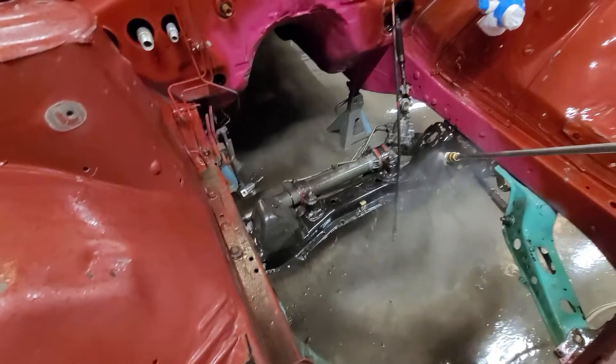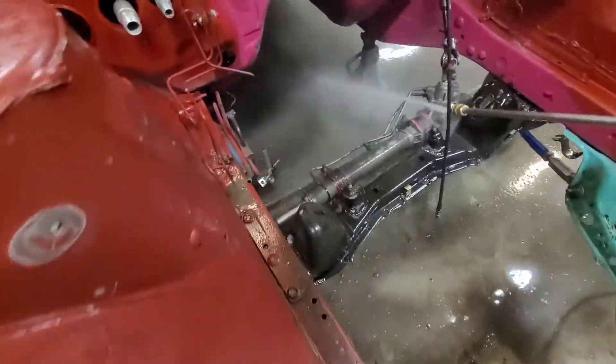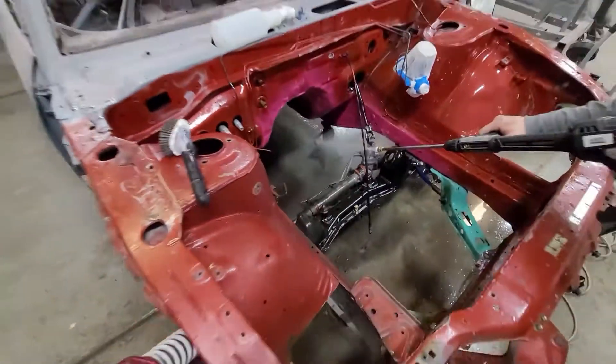I didn't know it had polyurethane steering rack bushings. Nice. They were black before.